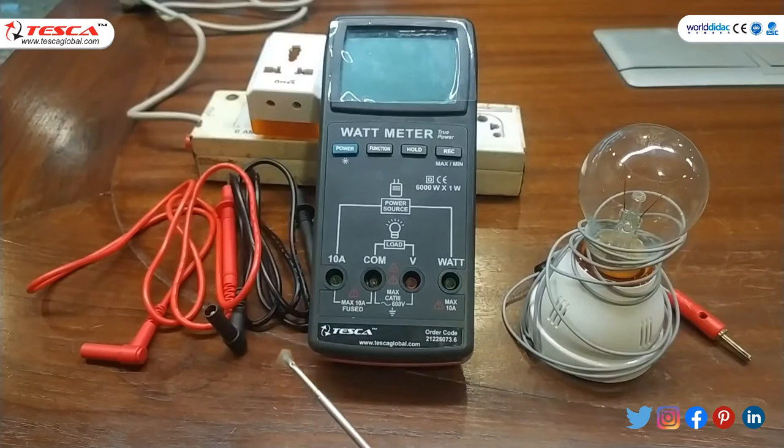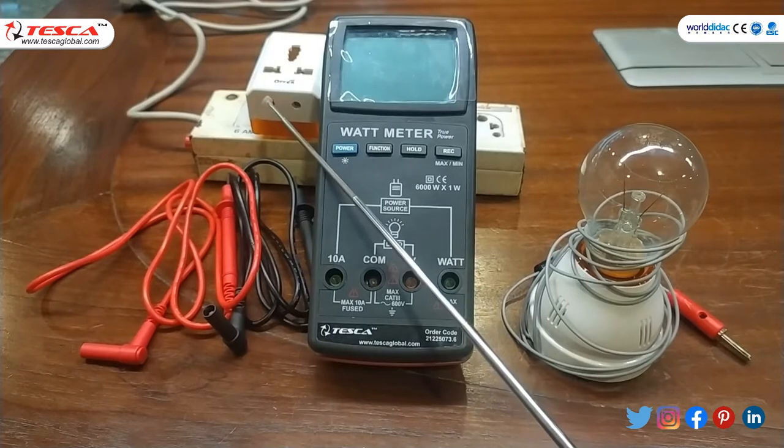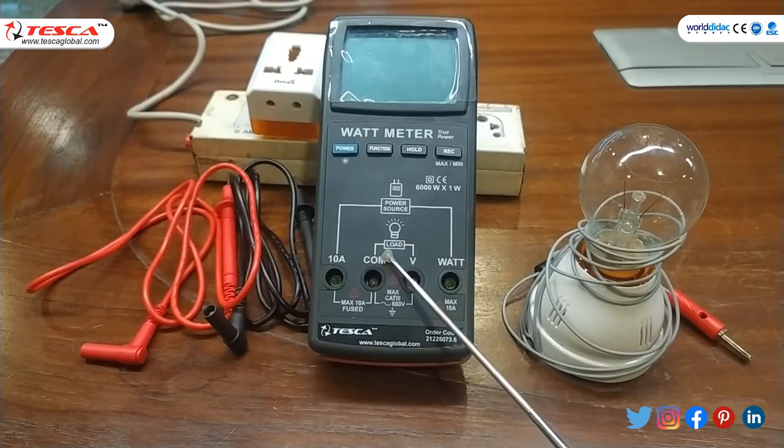Digital watt meter is basically used to measure power, voltage, current and many more. The apparatus required for the experiment are: this is the digital watt meter, this is a 40 watt bulb, these are probes, and this is an extension board. This watt meter range is 6000 watt.